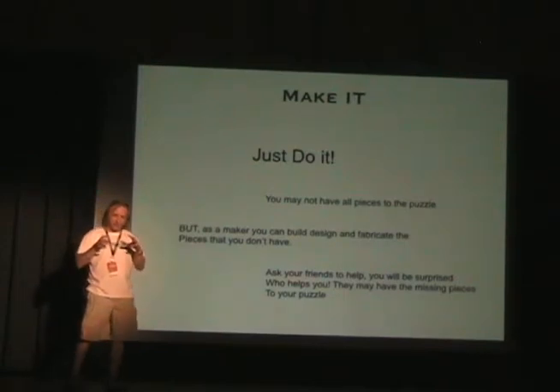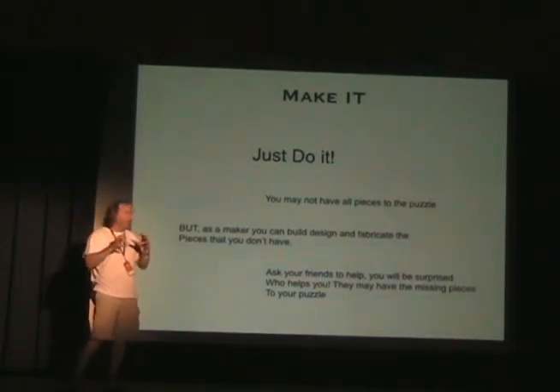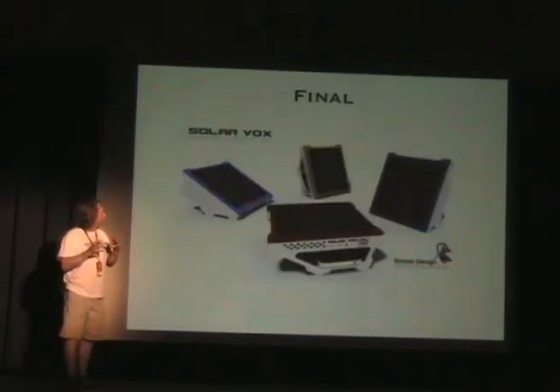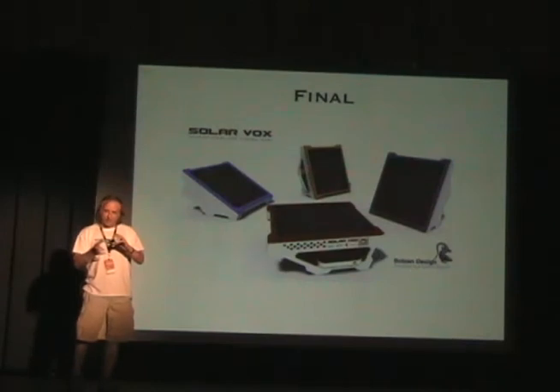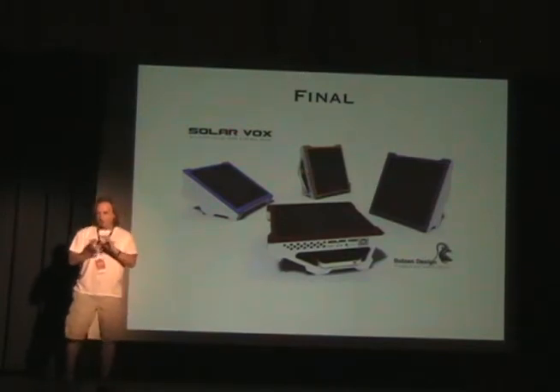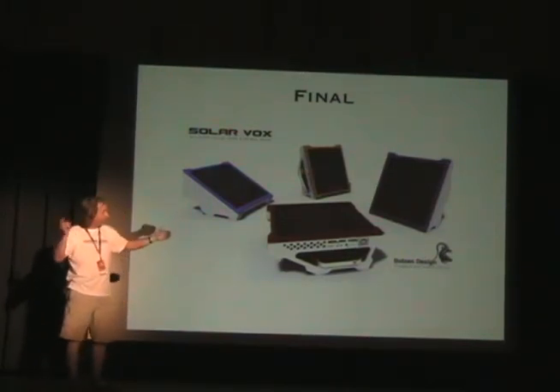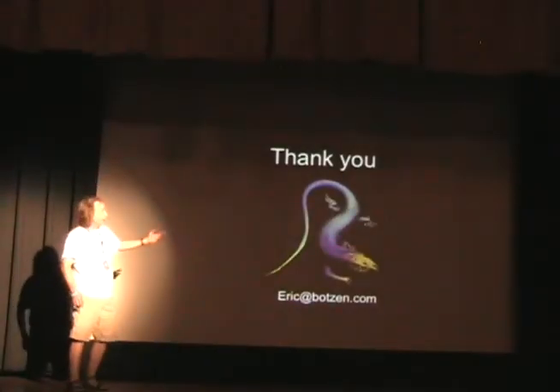So here we are at Maker Faire. I want to encourage you to just do it. If you have an idea, just make it — see what comes out. You can follow some of these basic steps and hopefully you'll end up with a really nice thing. Instead of doing nothing, you made something. And this is the product — you can actually see it out here at the Maker Faire. Thank you very much.